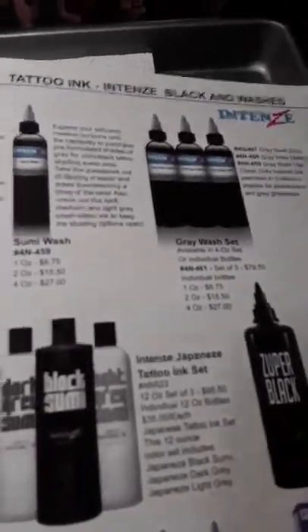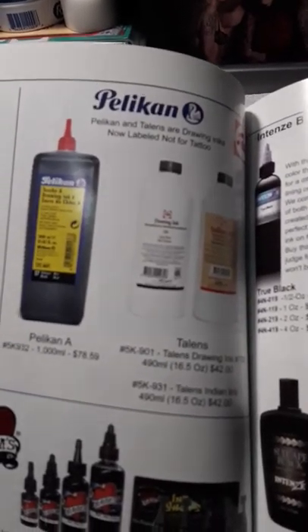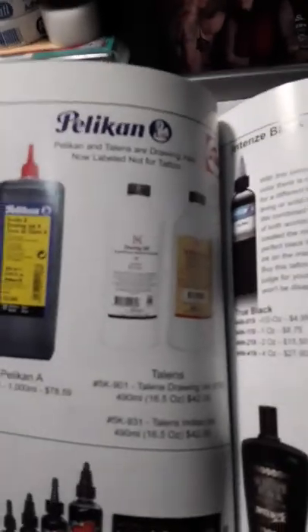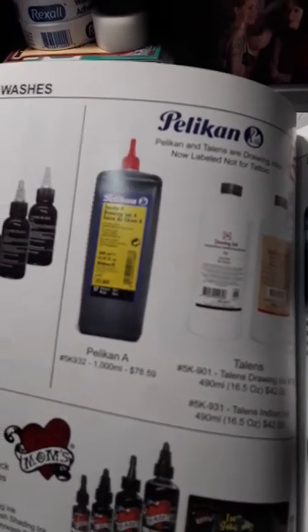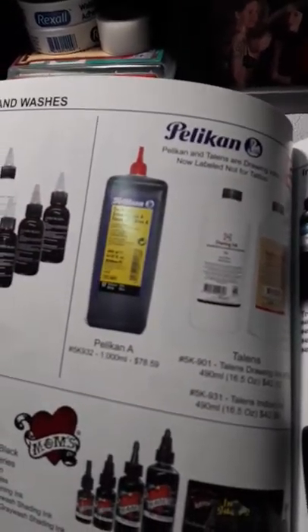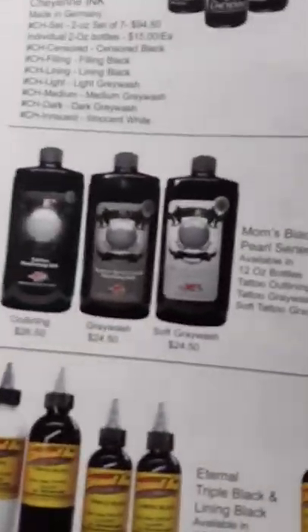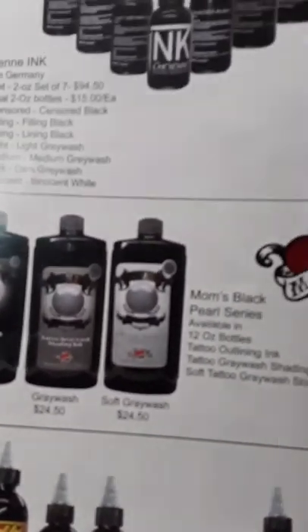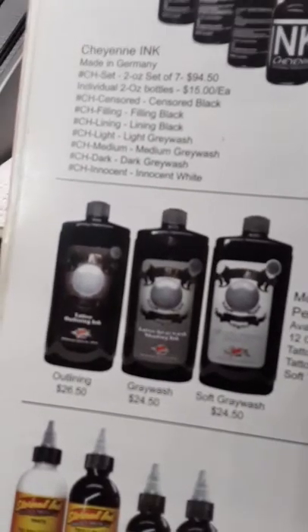This company also sells Talons and Pelican, which back in the day when I first started tattooing were pretty much the only choices. Pelican Black and Talons Black are now advertised as drawing inks — not for tattooing. So there's a little bit of a process to go through. Some people double boil it. I've heard of people back in the day just putting shots of vodka in the bottle and using it like that. Some people have used it straight with no infections, but it is a little harsh on the skin if you use it straight.